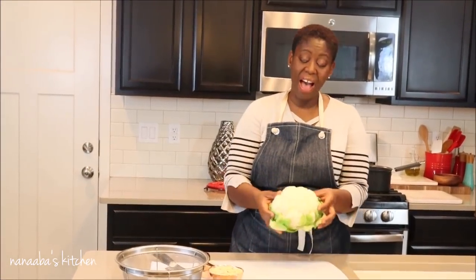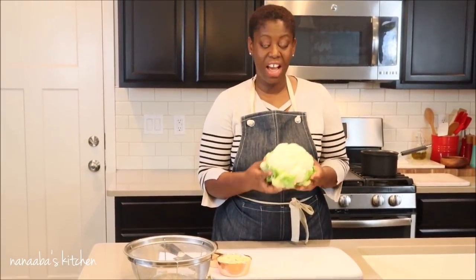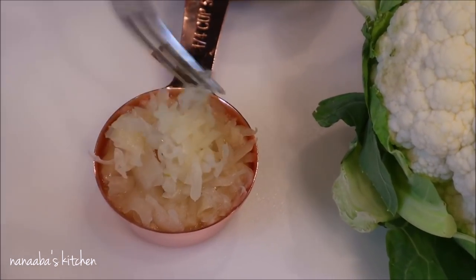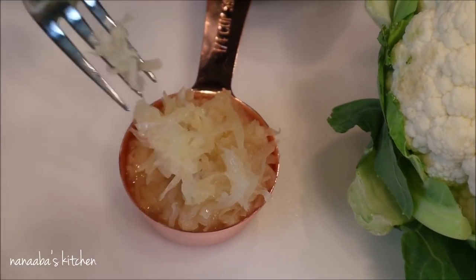So let's get our hands washed and begin. Let's talk about the ingredients really quickly. I have a head of cauliflower here — this is a fresh one, as you can see. If you have the frozen, that will work perfectly also. I also have sauerkraut. Now sauerkraut is fermented or pickled cabbage, which comes from the same family as cauliflower.